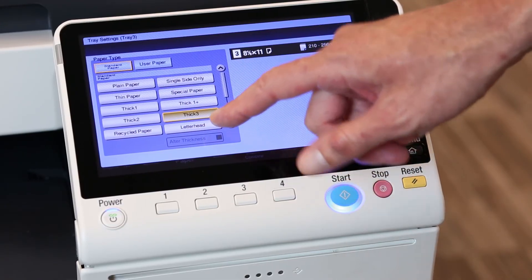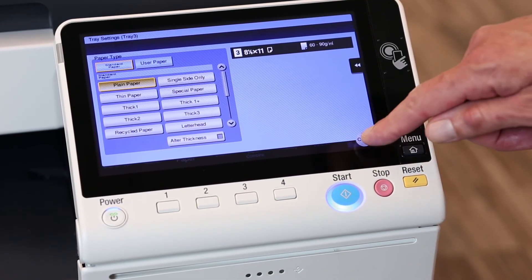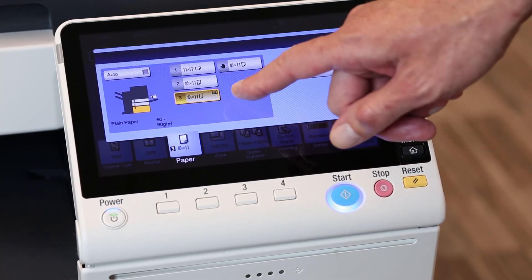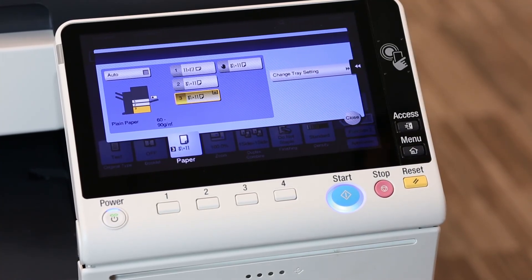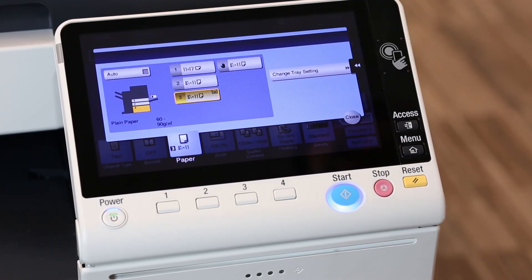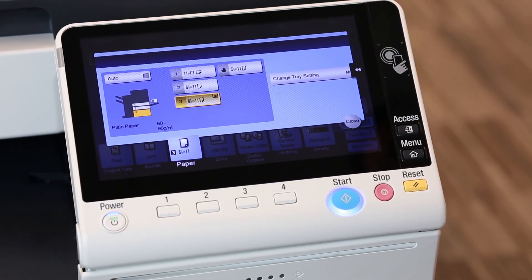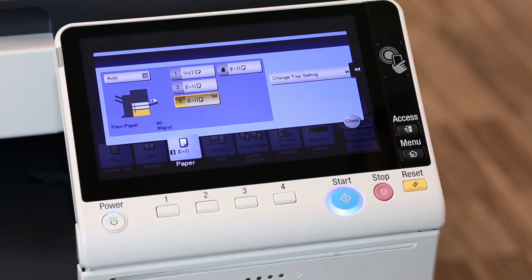I need to change this to plain paper. When I do that, you'll notice in this screen now there is no longer a symbol in the lower right-hand corner, nor is there a symbol in the lower right-hand corner of any of the other sources. So now this machine is true to size in each tray, and it's true to type — plain paper in every source.